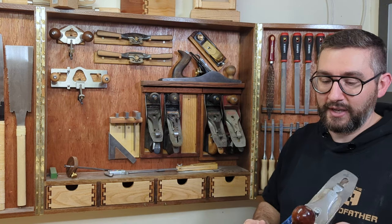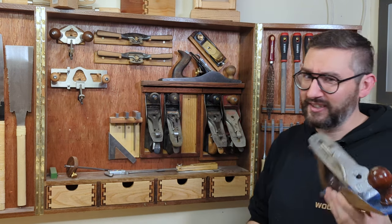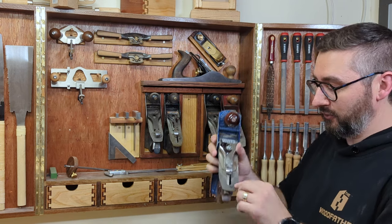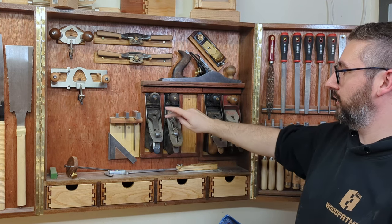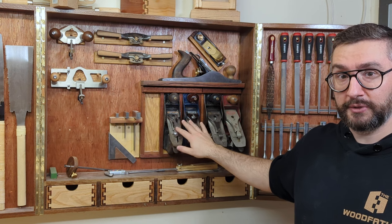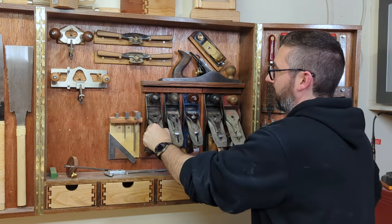If you're not using a hand plane, you're not getting a lot of the enjoyment out of woodworking — they're just fun to use. I've scribbled blade angles in black marker on each one: 30 degrees on these two, 40 degrees on this one. If I'm finding it a little tough going with the 30-degree ones I'll pull out the 40-degree — it takes off less but seems to cut through figured grain a lot more easily. So the planes are great fun.